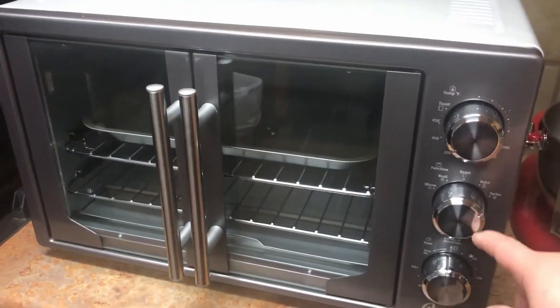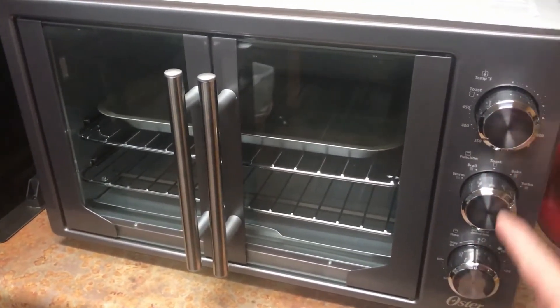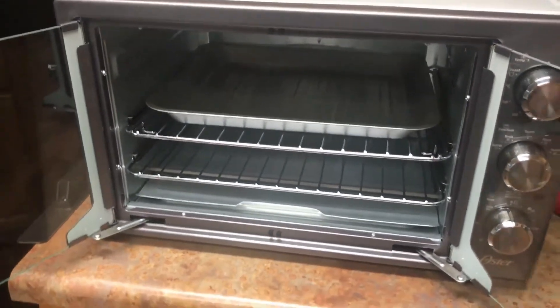This has the manual buttons. The one on Amazon, you can get this with manual buttons or you can get digital buttons. But this is a very, very big oven. It has these French doors, and I think I paid $150 for this.